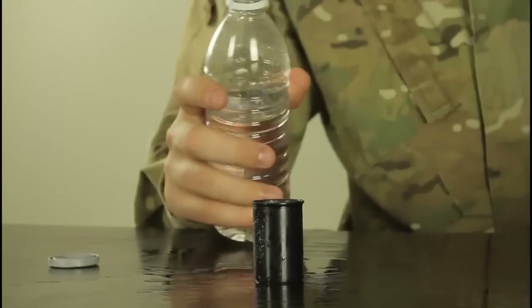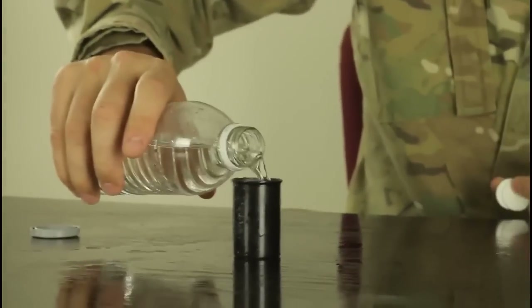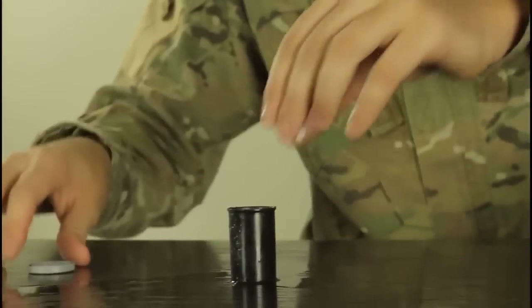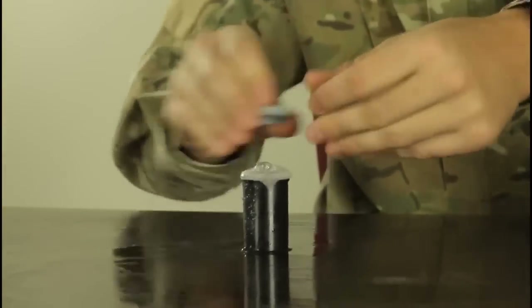For this experiment we're gonna need water, a film canister, and a tablet of Alka-Seltzer. We're gonna put two tablets, fill it up all the way. Drop these two tablets, close it real quick, and turn it over.